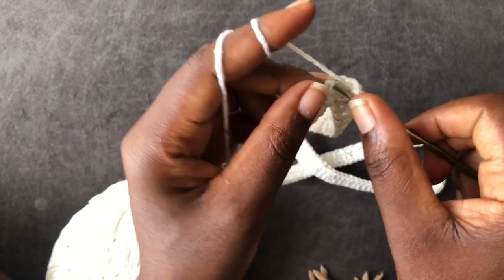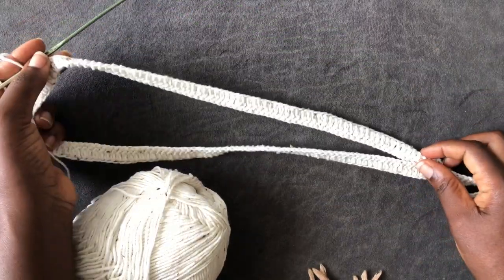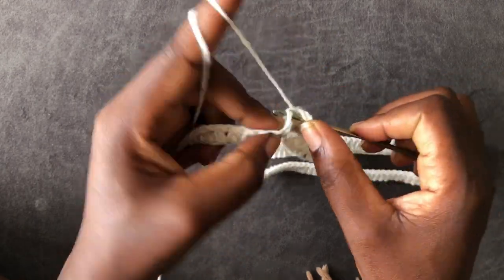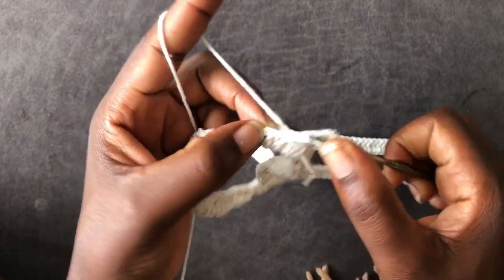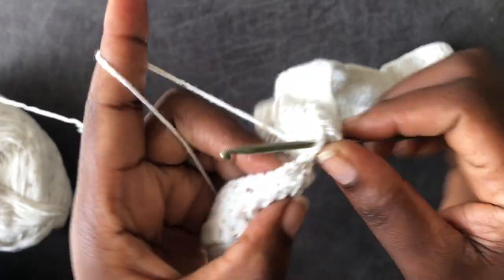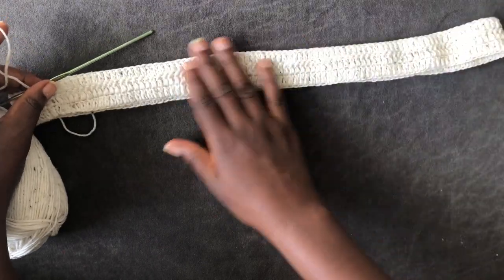Go into the very first loop and slip stitch. This is our row one — we have more to go. Chain one, two, turn your work and go into the next loop and work a double crochet. Continue working a double crochet until you have a total of three rows. I'm getting done with my third row — come into the very first loop and slip stitch. My three rows are ready.